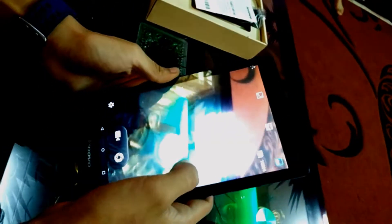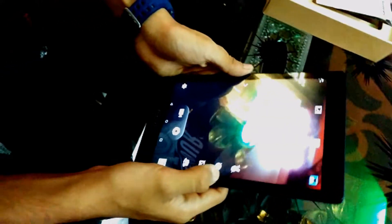Now let's check the camera. We are going to check the camera — it's quite awesome for a tab. There are more modes available: panorama and others.